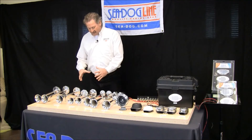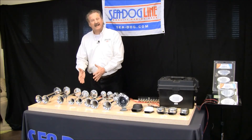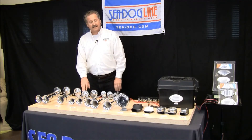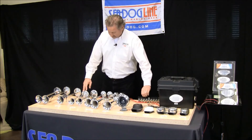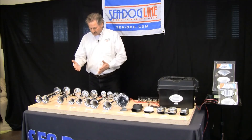Now we're going to move over to an electric compact horn — this is the dual. It's more of an economy, good value horn. This one has 110dB. Let's listen to that. Full length, nice tonal quality.